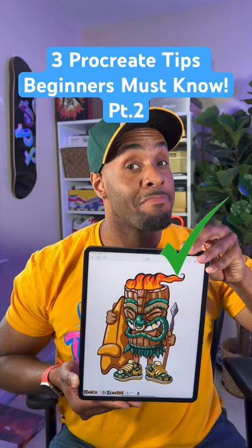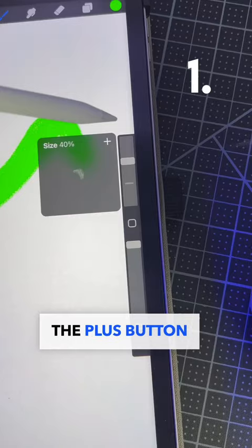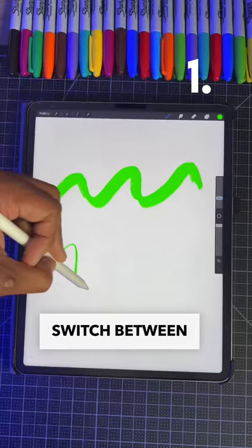Here are three Procreate tips that beginners should know. You can save your favorite brush sizes by clicking the plus button on the slider. This will allow you to quickly switch between your favorite brushes.